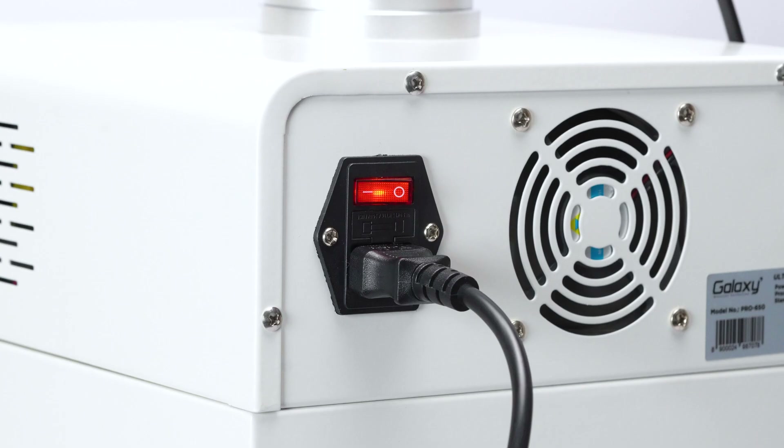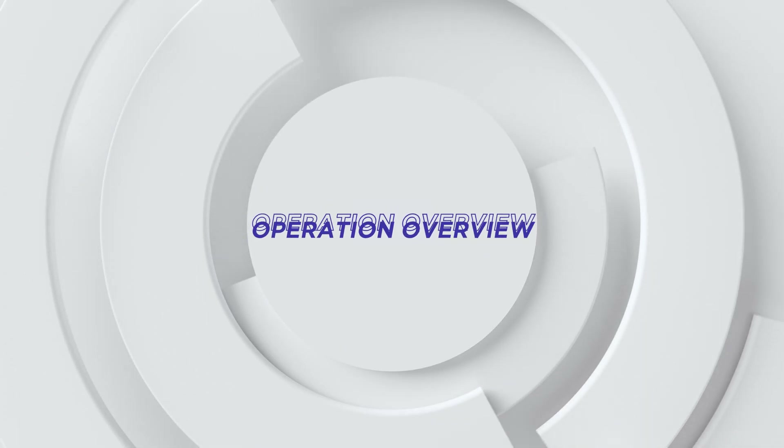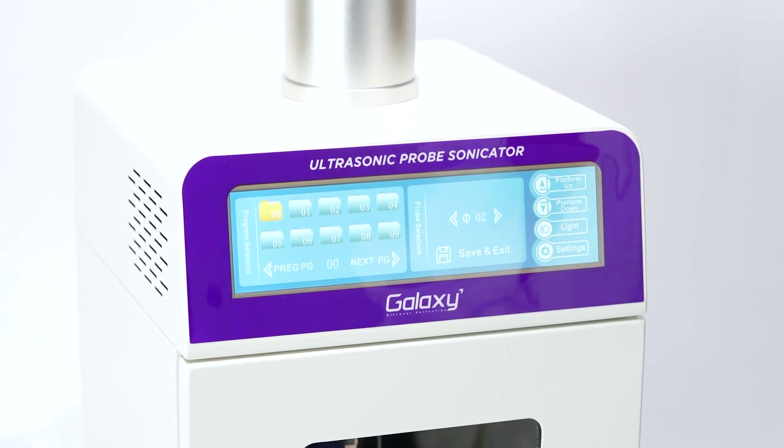Now, switch on the power button and watch as the screen illuminates. On startup, you'll see the program and probe selection menu.